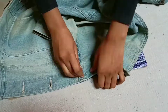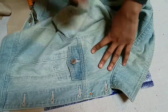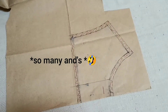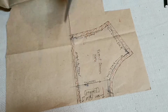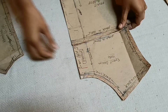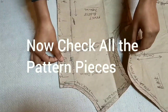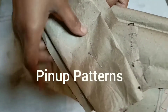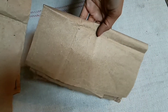Now it's time for the last panel — the front yoke pattern. We trace it the same way, mark the buttonhole, write the name, and finish it off. This is the ready pattern. Here I have all the patterns pinned up: front panels, back panels, sleeve, and collar.